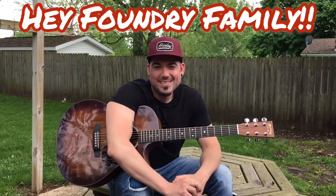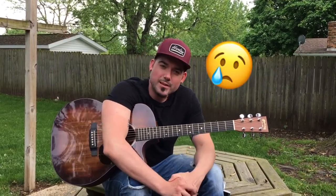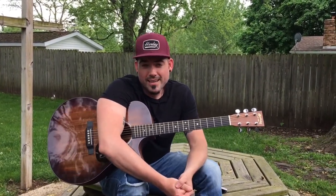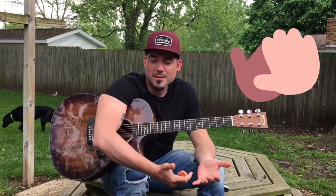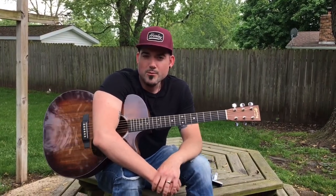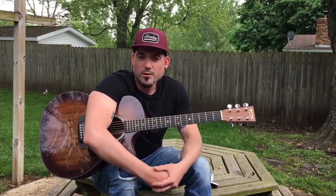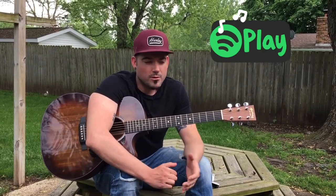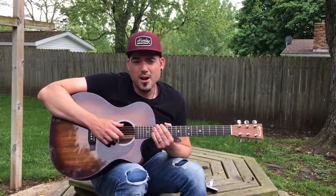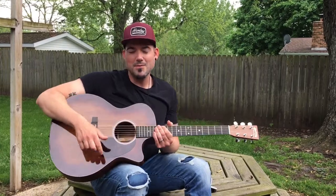Hey Foundry Church, how you doing? This is Justin here. I just want to say I really miss you guys. It's been really hard with quarantine, not gathering — it's just not the same without you guys in the auditorium singing with us. I'm looking forward to the day we can meet again. In the meantime, I thought, hey, why not teach you guys some guitar so we could learn together and sing together. Maybe you have a guitar sitting around collecting dust — go ahead and grab that. Or maybe you're a kiddo who wants to learn too. Let's learn a chorus to a song today.